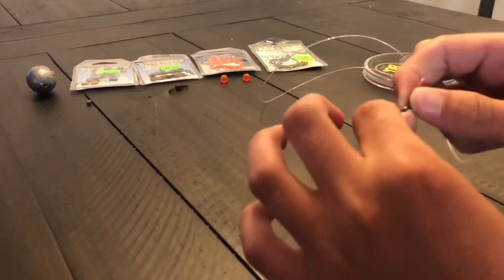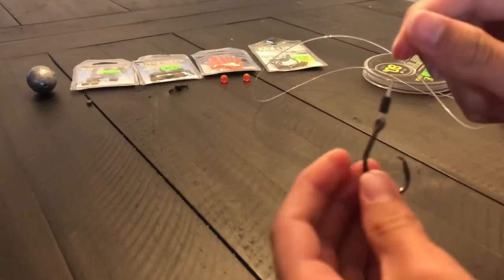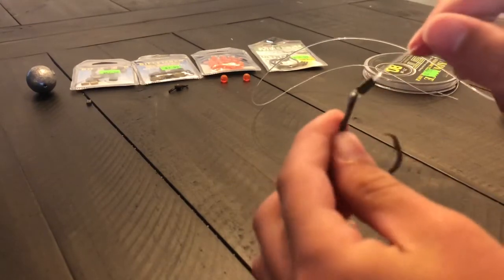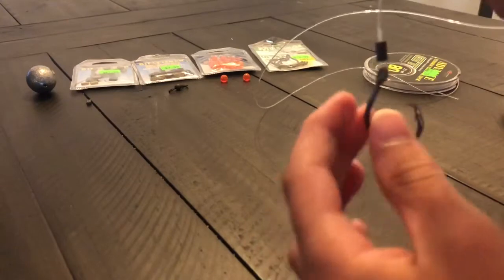Poke it through there — that's all good. Now see how I have a little bit of space so the hook can still have its full range of motion, be able to keep moving around.